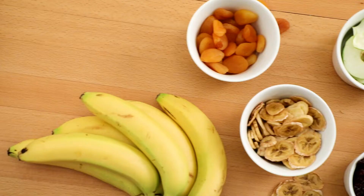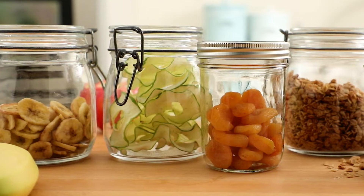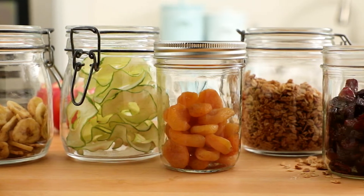Kitchen 101. There's no need to invest in a dehydrator to preserve fresh seasonal produce. You can use your oven.